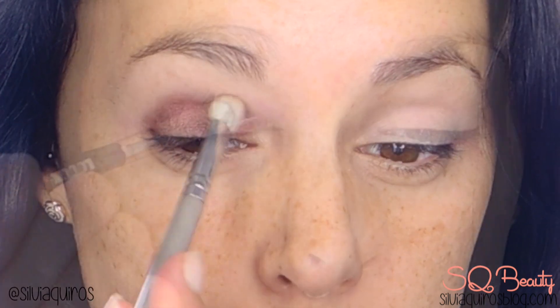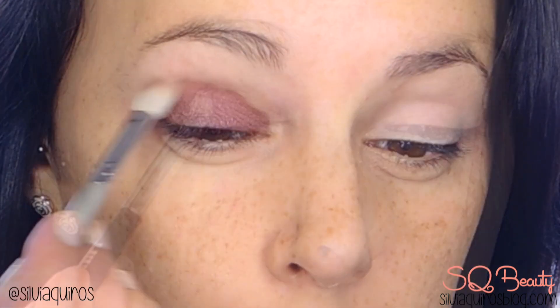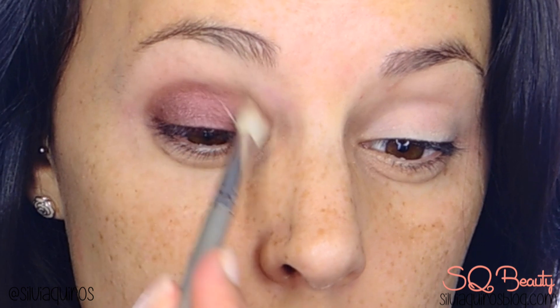Blending into the crease — see how easy the crease blends. I'm gonna apply a couple of times to give that intensity that I like, and I'm also gonna be applying the same eyeshadow on the bottom lash line.